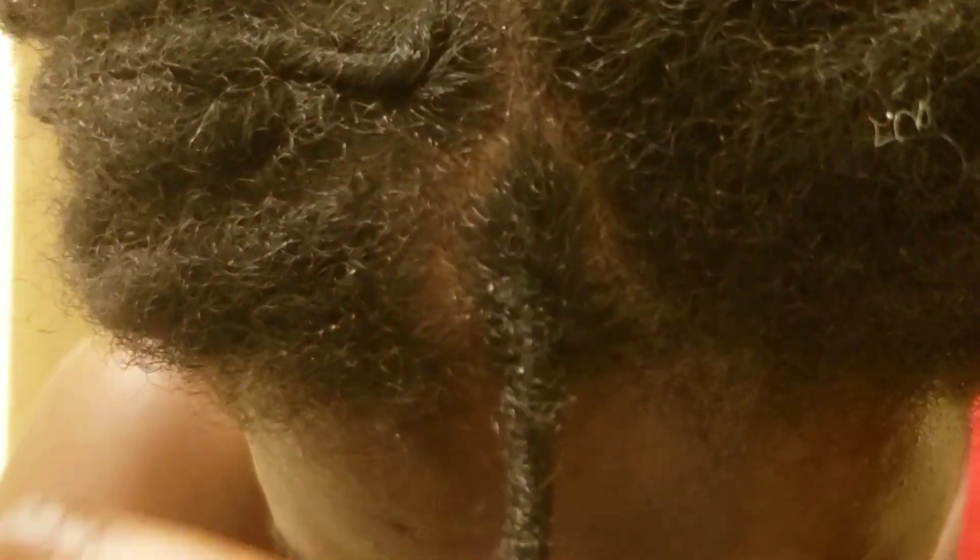You will notice that I do not retwist my locs with any butters, creams, or gels as I do not believe it is necessary in order to have a successful retwist. You may also observe the lack of clips used in this process and that my roots are not retwisted tightly.